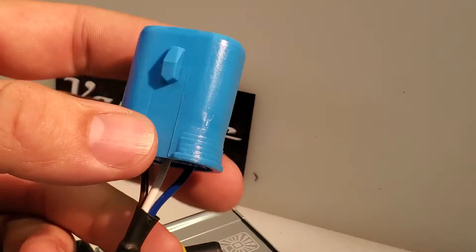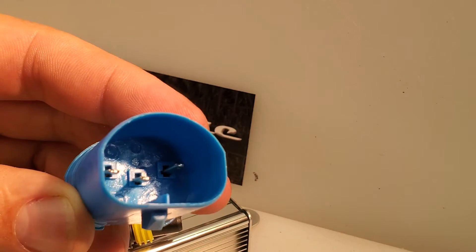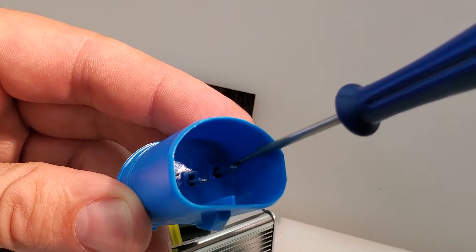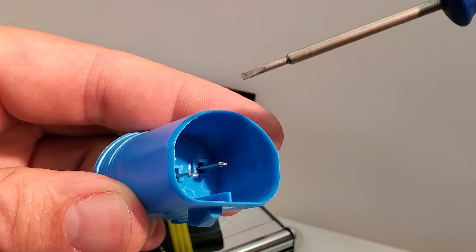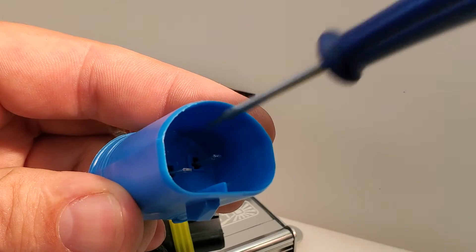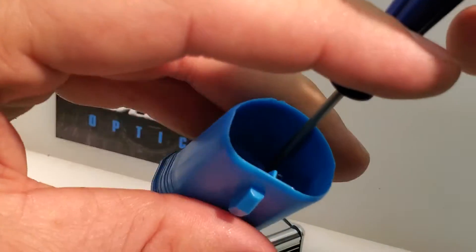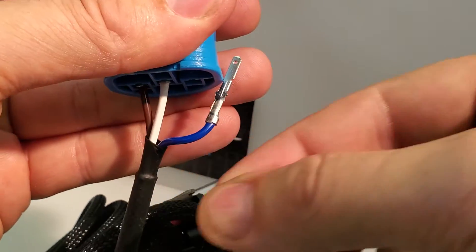In order to do that, we go to the other side of the connector where you can see there are the same three pins and there are recesses above each pin. What we want to do is use a tool — I prefer a very small precision screwdriver. You put it in with the flat blade parallel to the pin, then push down on the pin.